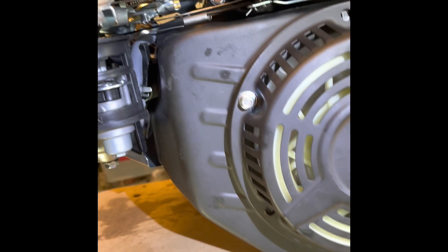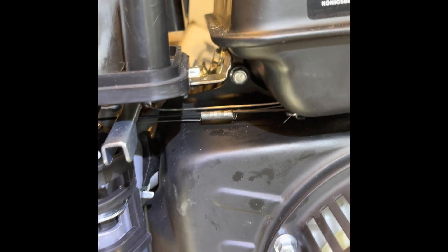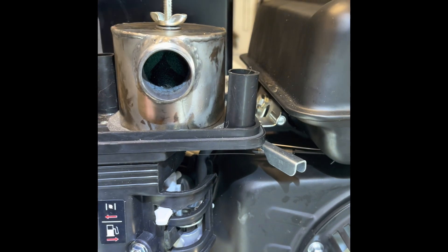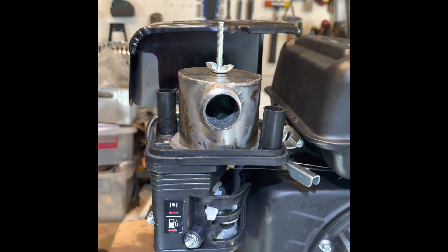From the speed control to the governor arm, there's just this wire and the return spring. And this is the new intake that can be connected to the gas.